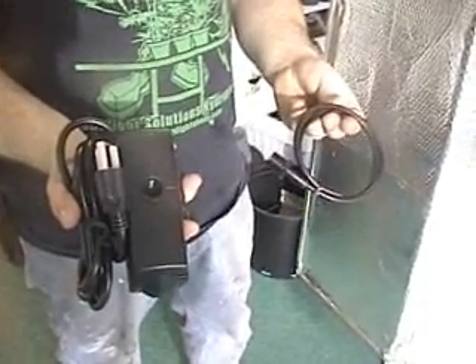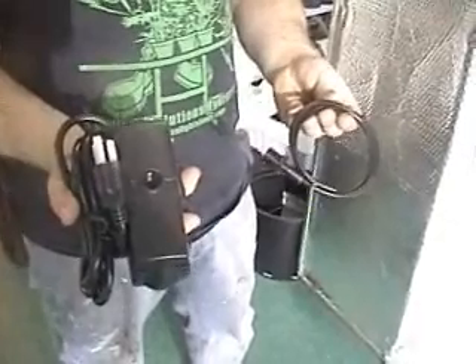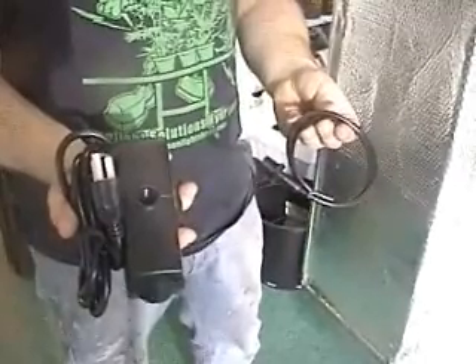The next item on our list is our water pump. On the water pump there are two portions: you have your pump, and then you have your quarter-inch tubing that's attached to a special fitting that screws into the top of the water pump.